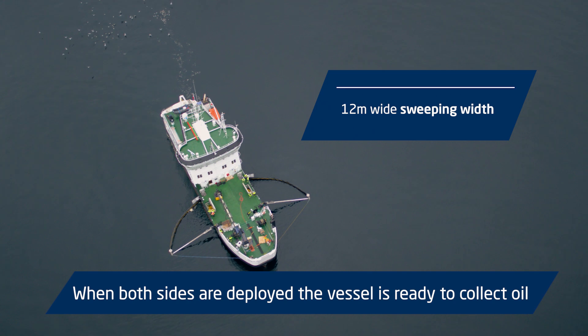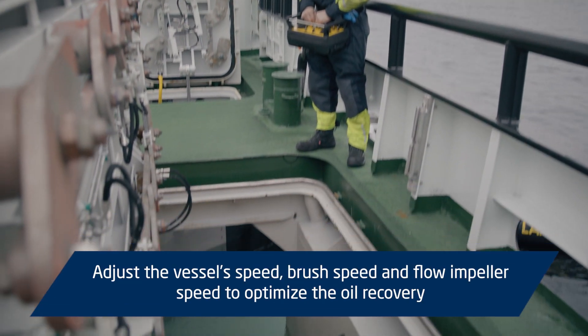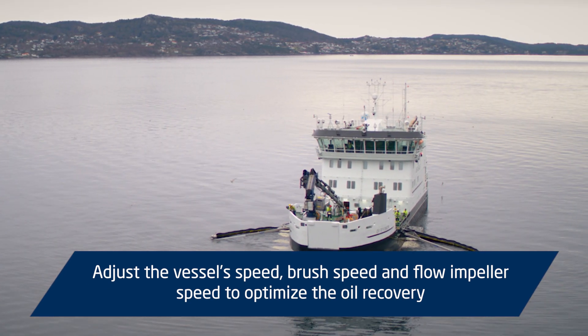When both sides are deployed, the vessel is ready to collect oil. Adjust the vessel speed, brush speed, and flow impeller speed to optimise the oil recovery.